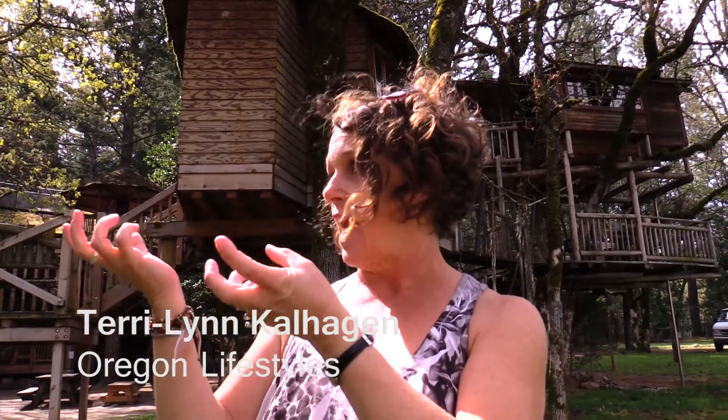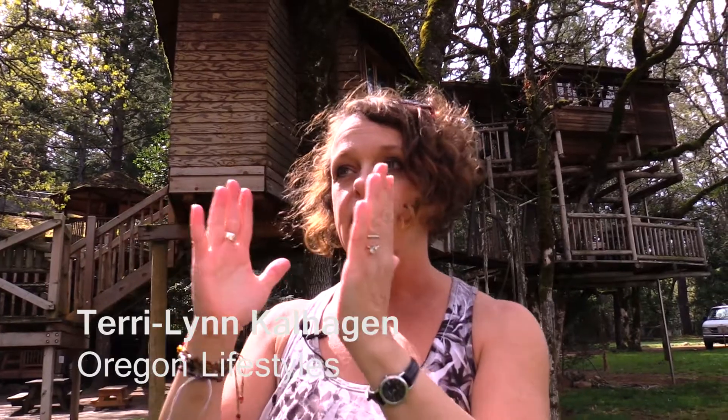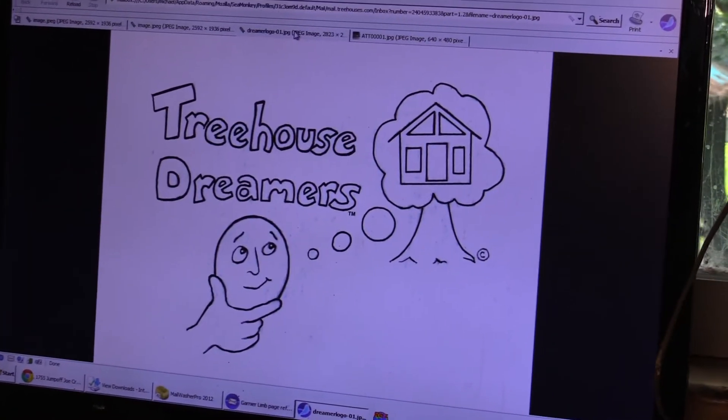One of the special reasons these tree houses have survived so long, through the winds and the health of the tree, is because the owner and creator Michael Garnier has created the Garnier Limb. This limb allows the tree to sway without damaging the tree house. We're going to talk to Michael about his product.